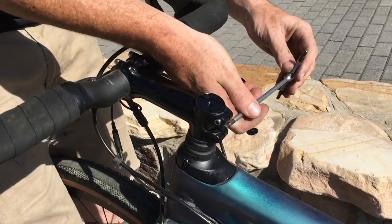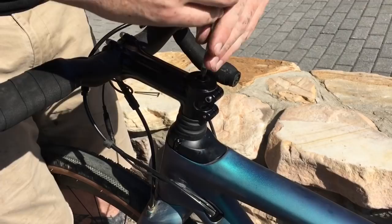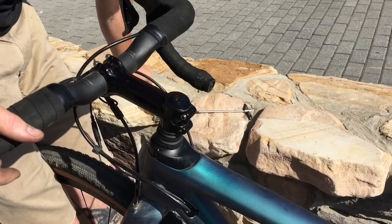Put your stem back on, then the top cap, and from there you can go into adjusting your lock nuts and set screws for your actual headset tension.